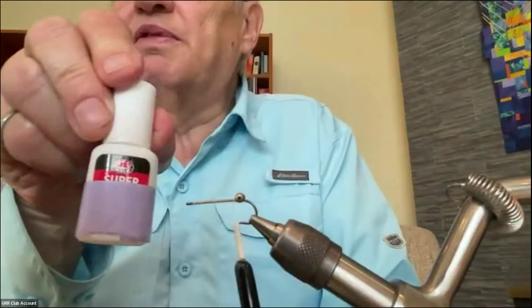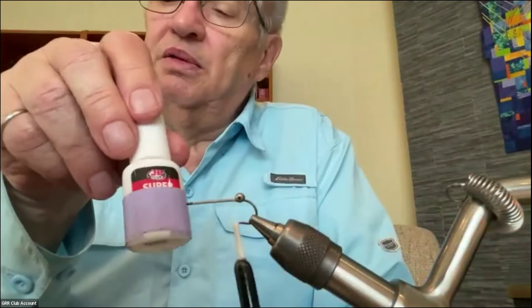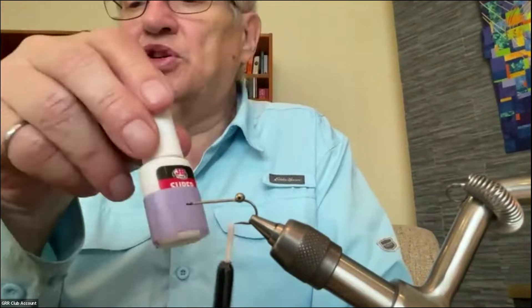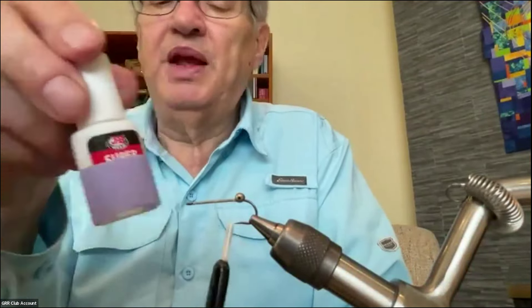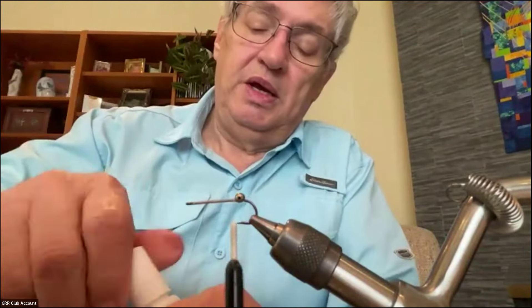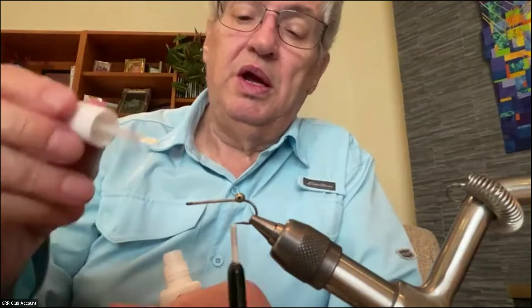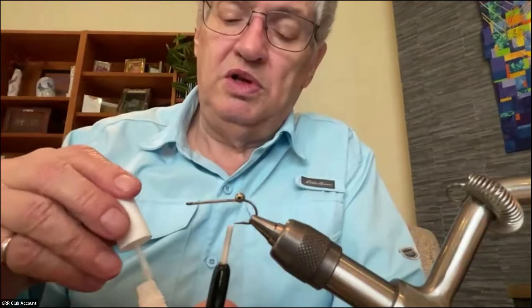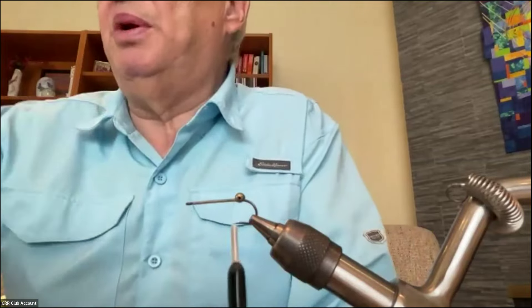Just to make sure they're not going to go anywhere, I'm going to use this stuff — it's called JB Weld. I used to get it at Home Hardware but they don't carry it anymore, but I found this at Canadian Tire. It's a brushable super glue in a nice little bottle — actually a little better bottle than the other version. I'll just give a touch in between the eyes and that will soak in and hopefully those eyes will not spin around on me anymore.